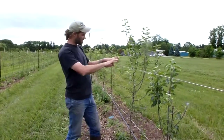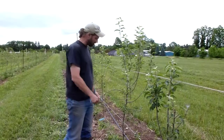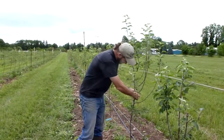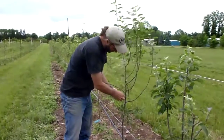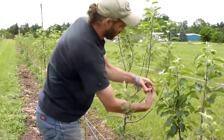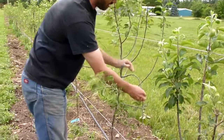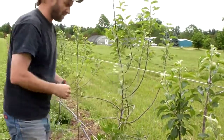In order to do that, we spread the branches down below horizontal to change the hormone flow in the branch and encourage fruiting to develop along the shoot. We're using rubber bands to train the shoots. It's a pretty simple technique — we loop the rubber band around the trunk, pull the branch through the rubber band, and fix it with a little gentle pressure. We can put a curve in there, and we now have a branch that is below horizontal.